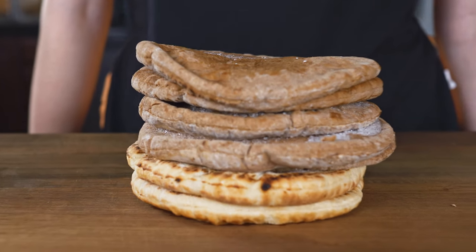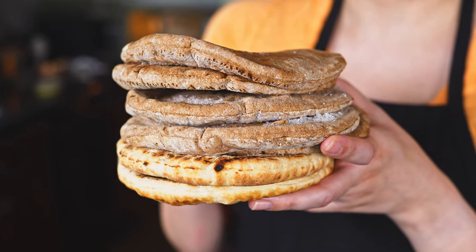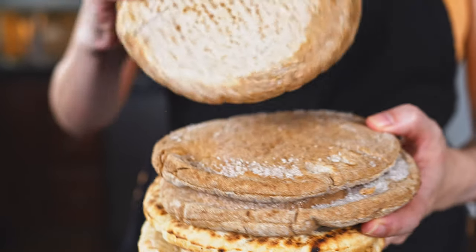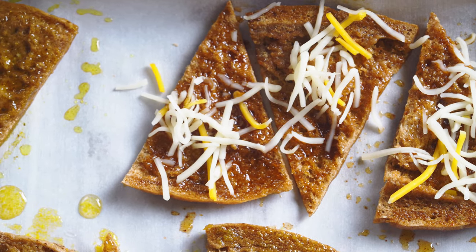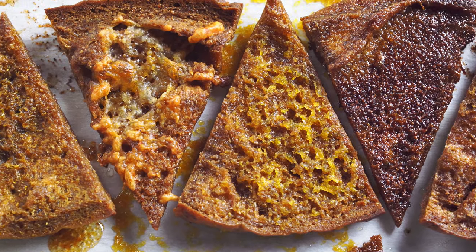I want to do some random Sushi Labs episodes whenever we can fit them in, just to use up random ingredients from my freezer and pantry — bits and pieces that need to be used up but I don't normally have a reason for. Today's ingredient is pita bread. I got it for a cookbook club, ate a little, and the rest went in the freezer. So we're making pita chips, but making them more interesting by trying five different flavors to see which we like best.